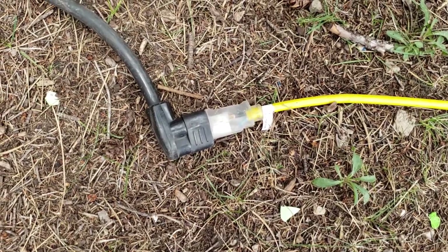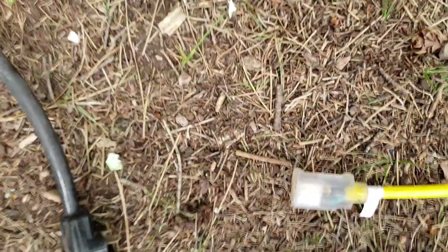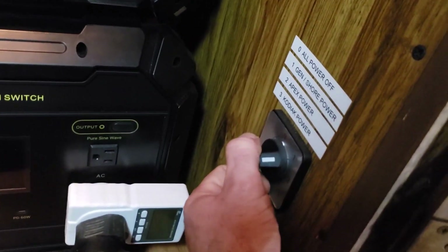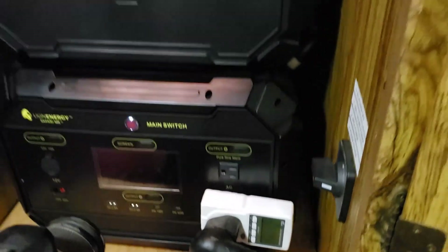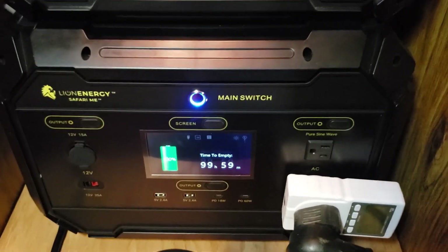We're going to jump into the testing right now so you can see how I did this test, how it performed, whether or not the air conditioner is blowing cold air, and all of that good stuff. First things first, we are going to unplug from shore power here and we're going to need this little adapter so we can plug in using our 30 amp cord inside the RV. We do have our cord coming in from down below that plugs into the RV power. We'll check both batteries — full battery there and full battery there.